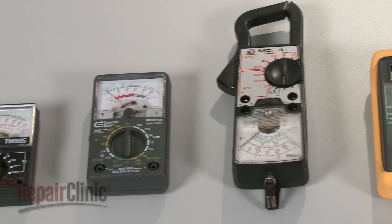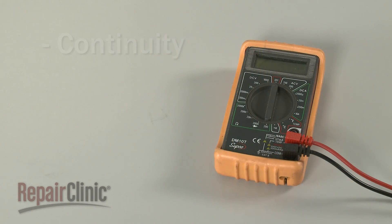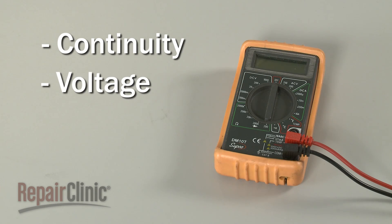While multimeters come in all shapes and sizes, they often share the same functions: the ability to measure electrical continuity, voltage, and resistance.